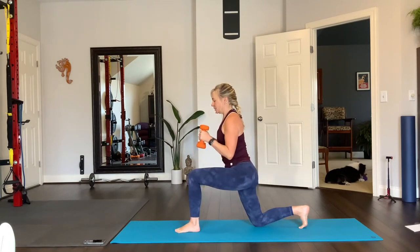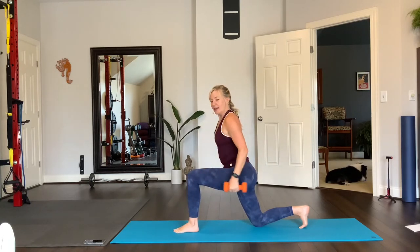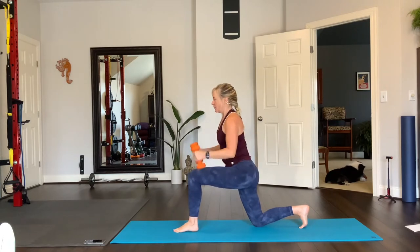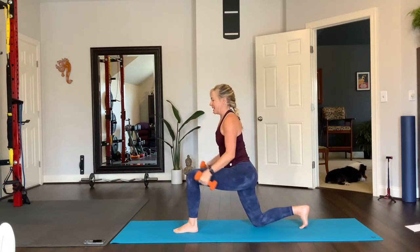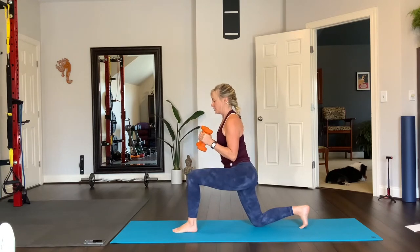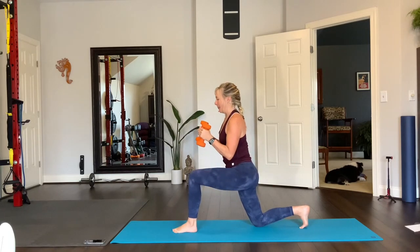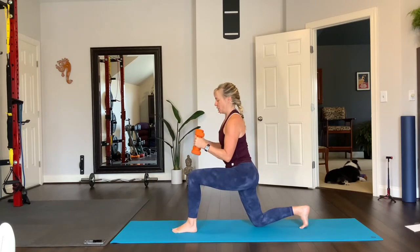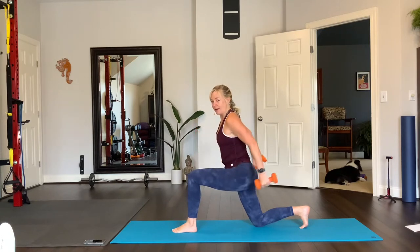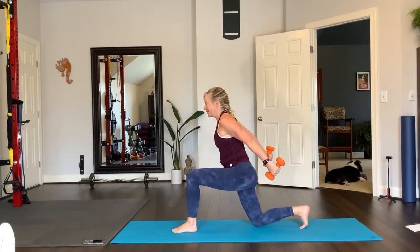Now pulse it — two counts, then back two counts. Continue pulsing the bicep curl and tricep extension. Moving to three-count pulses forward and back, then four-count pulses — four, three, two, one forward and four, three, two, one back. Keep pulling your abs in throughout. Bring the weights in, tuck your toes under, lift your right knee and bring that right knee up. Balance, extend the leg straight, and lower. Set your foot down and shake it off.